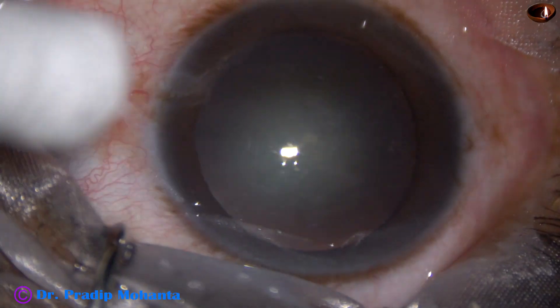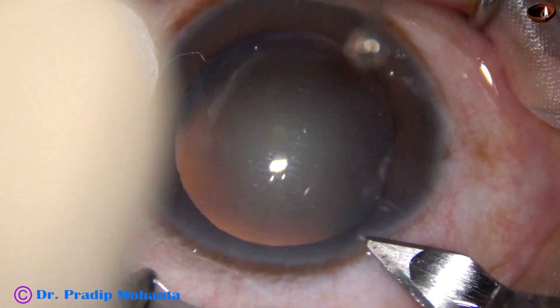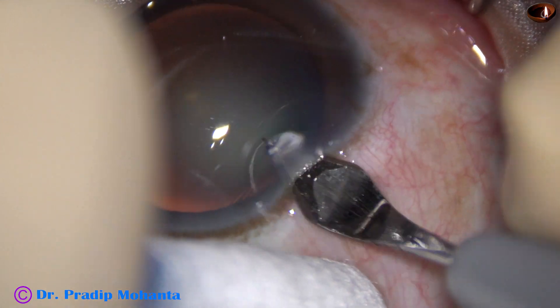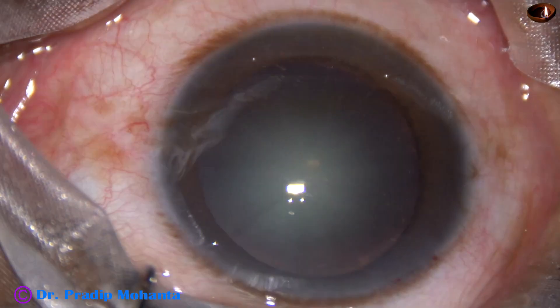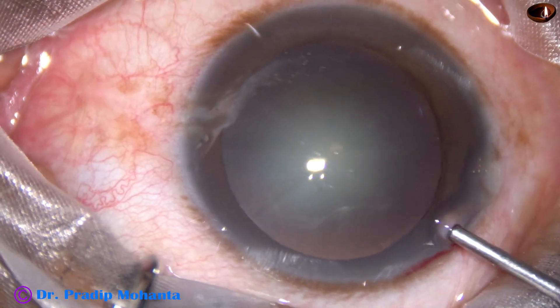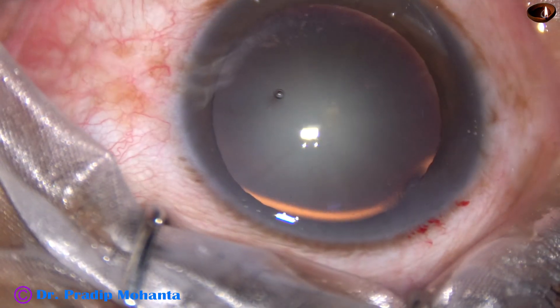Friends, this is a routine unedited phacoemulsification. This is a 2.8 mm keratome, and this is the main incision on the posterior aspect of the limbus. Now 2% viscoelastic (SBMC) is injected into the anterior chamber.